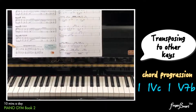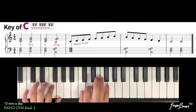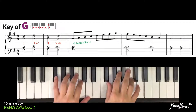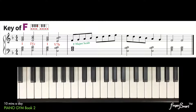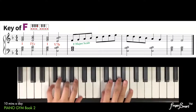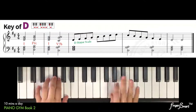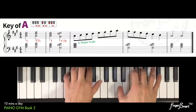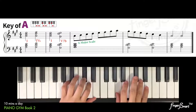Let's start with the key of C major. Transpose to the key of G major. Transpose to the key of F major. Transpose to the key of D major. Transpose to the key of A major. Transpose to the key of G major.